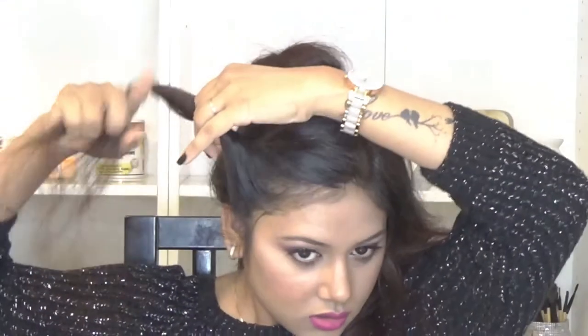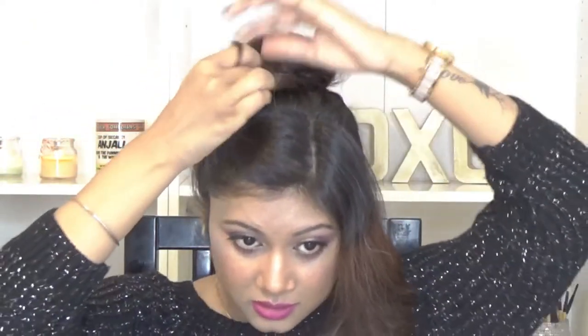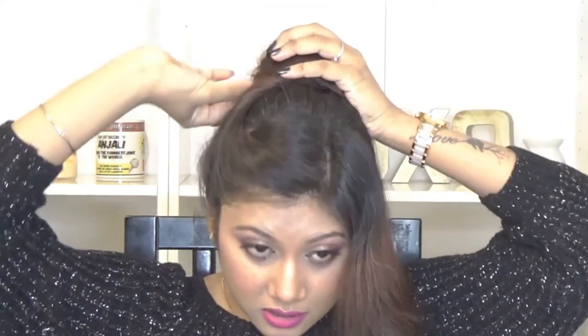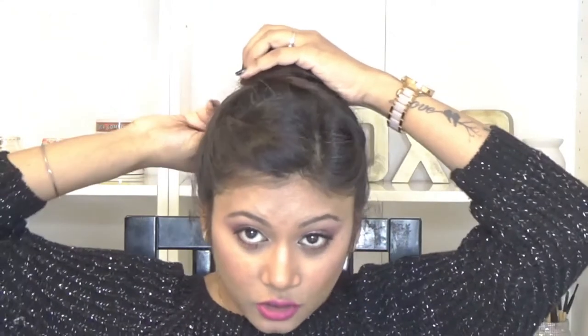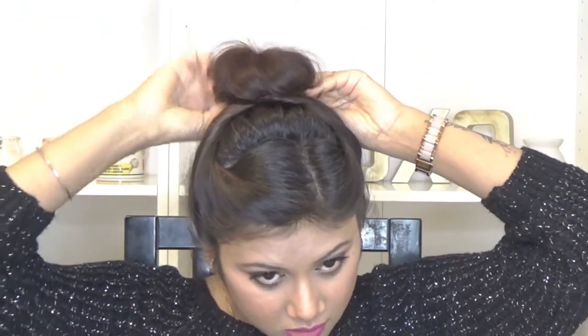So this is more or less a bun. The next step is super easy and super fast — just combing it through and again wrapping it around my finger, taking it above my bun, and then securing it in the bun. Now taking the other side and doing the same thing, just crossing over, and here I'm done with my bun.